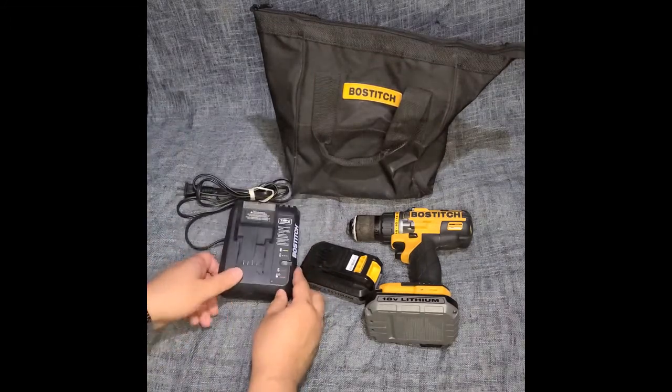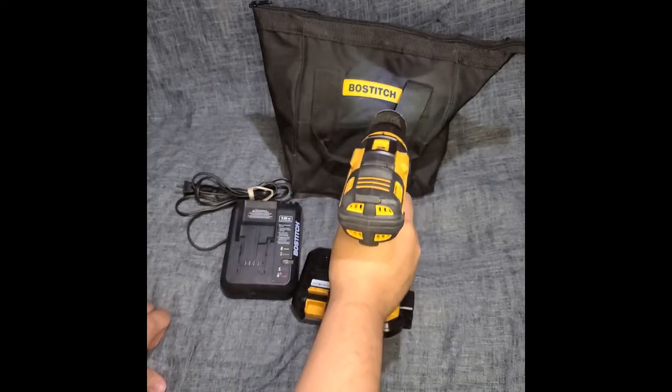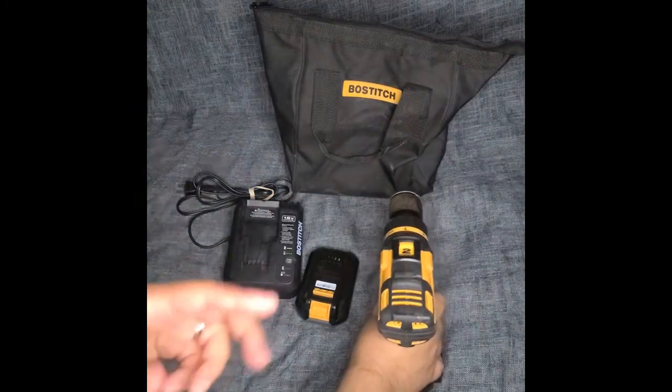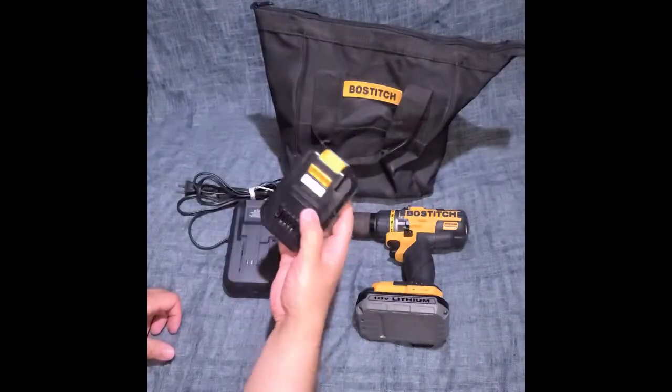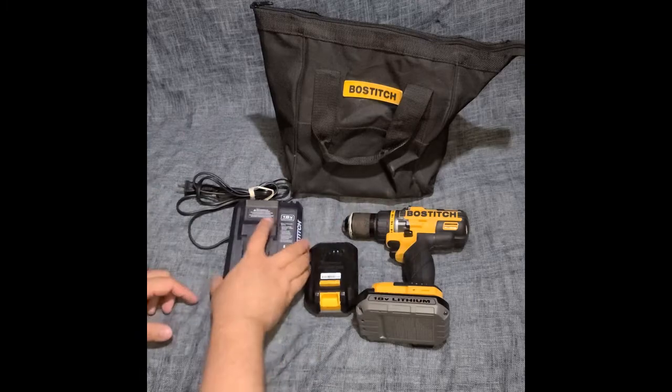Here's the charger for it. The issue I had was: it has a light, but given the position of the light, when you're drilling it's hard to see your target — the screw head or where you're going to drill. The biggest complaint for me was that the batteries don't have an indicator light showing the current charge level.